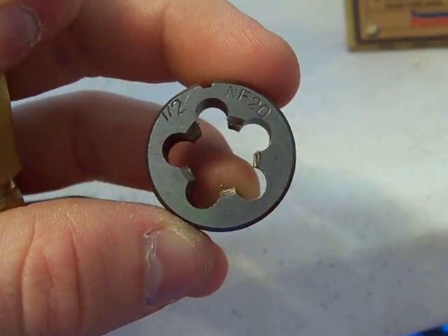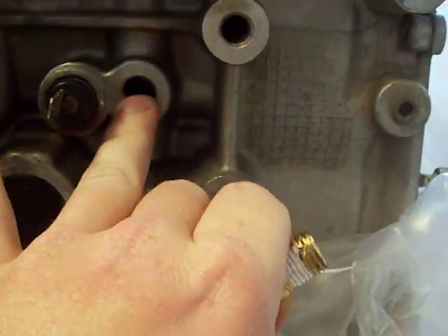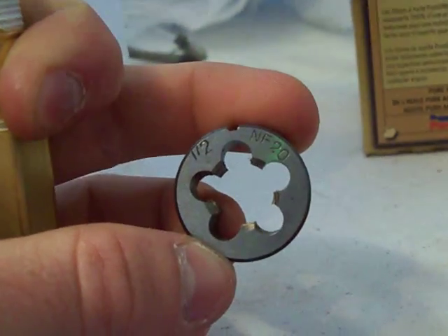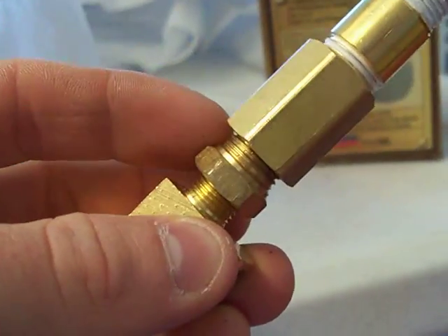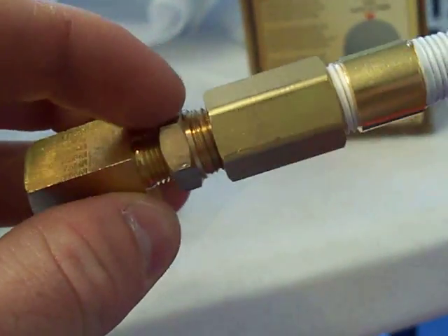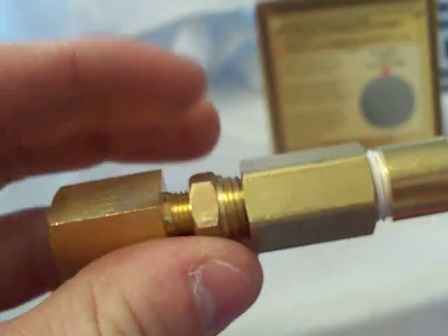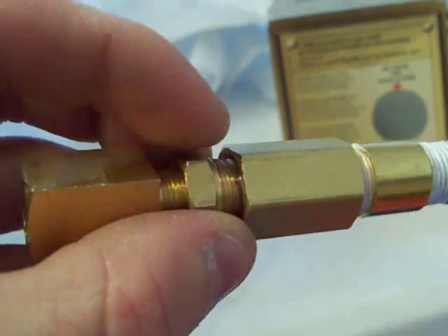are a half-inch 20 thread. I'm not sure exactly, but it's 20 thread and it fits exactly in there — doesn't cross-thread or anything. This is what I use on the bushing. This bushing actually came in a Harbor Freight kit — Harbor Freight kits have this bushing on everything: compression testers, fuel injection kits. It's an 8 by 27 thread to whatever thread that is.